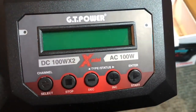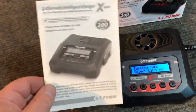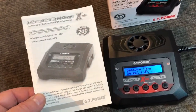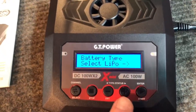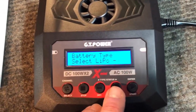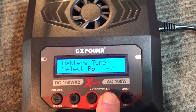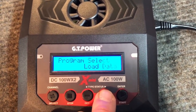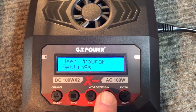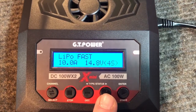We got it plugged in. Inside the box you'll also have your instruction manual covering all the information you need depending on battery type and hookup configuration. Once powered up, the fan kicks on and it goes through a little self-test. You can then select your battery type - scroll through them and select which one you want. You can also save and load data, set up user programs and settings.